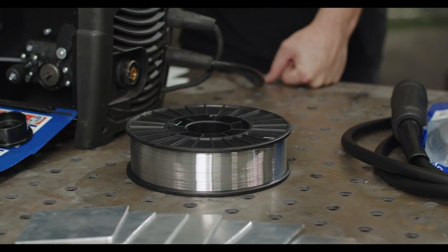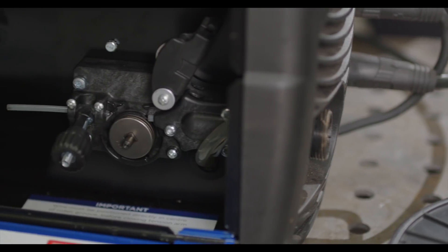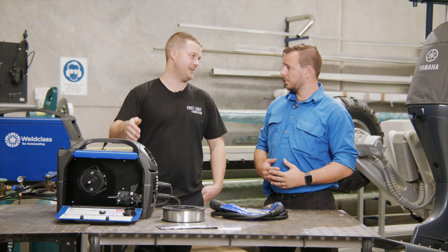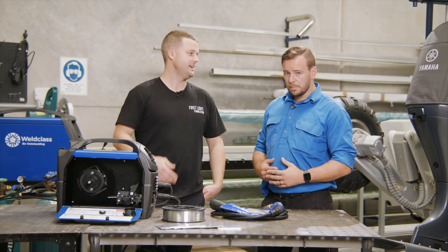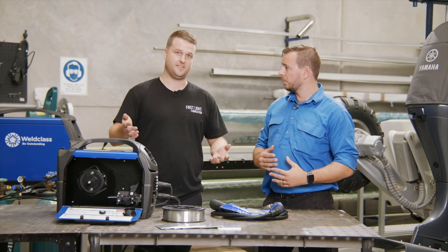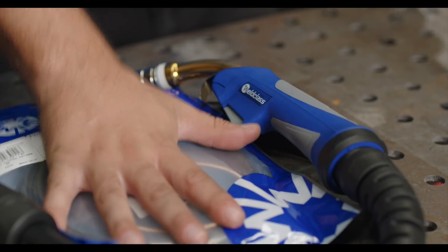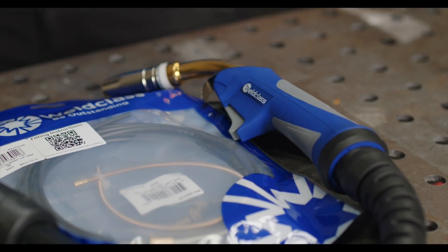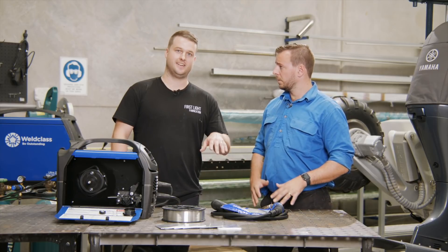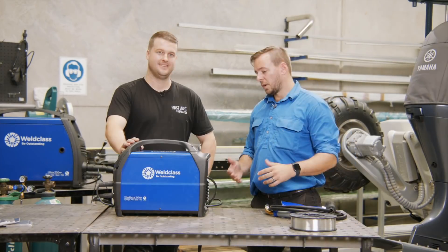We'll start with your MIG wire — obviously we're going to need some aluminium. Moving on, we've got our rollers and you need to swap those out. Typically people will be running V-rollers for their mild steel, but we need to swap those out to a U-groove. The reason being is aluminium is quite soft, so it can deform with your V-rollers. And when we get down to the gun, we need to change our liner also — you're going to want to use a Teflon liner, but there are also graphite liners.